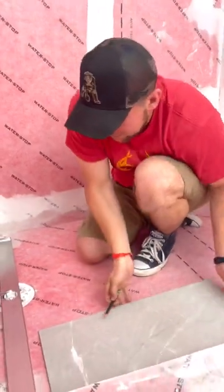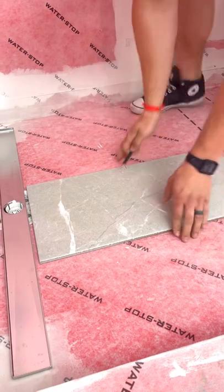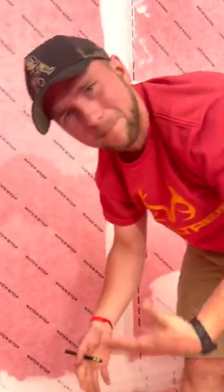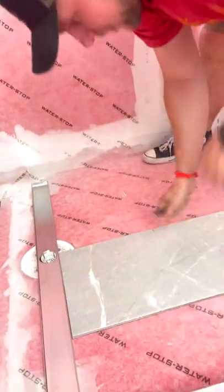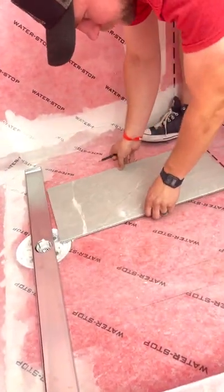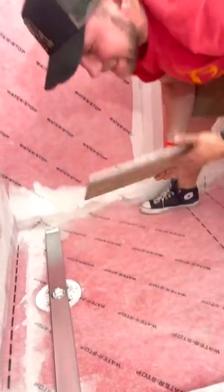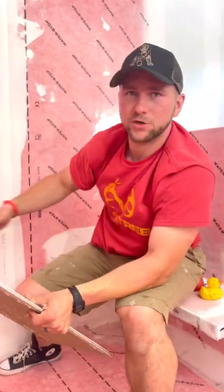If I just go three pieces of tile like this — one, two, three — I'm left with this weird little sliver, and I don't like that because my pan is not balanced. What I'm going to do is come out of the center of my drain, then come this way. I'll have a really nice large piece on each side and the pan itself is going to look very balanced.